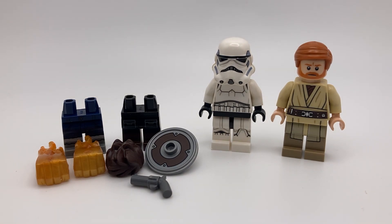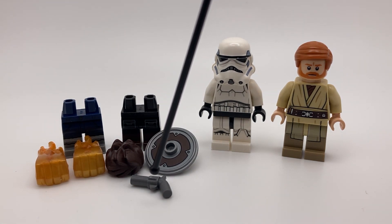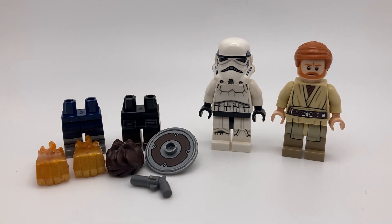The Kai hair piece was kind of dirty when I got it so I had to clean it off. This shield is from Taskmaster, and here's just a regular pistol. On the right we have the 2014 Stormtrooper and Obi-Wan Kenobi.